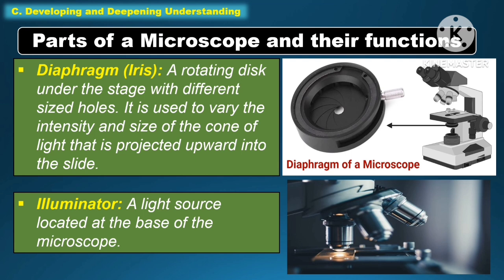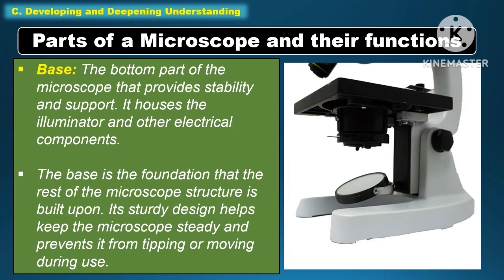Another part of the microscope under function is the illuminator — a light source located at the base of the microscope. Another part is the base, which is the bottom part of the microscope that provides stability and support. It houses the illuminator and other electrical components. The base is the foundation that the rest of the microscope structure is built upon, and its sturdy design helps keep the microscope steady and prevents it from tipping during use.